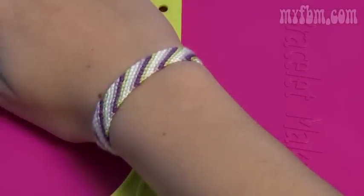Now that your bracelet's complete, feel free to wear it yourself or share it with your friends and neighbors.